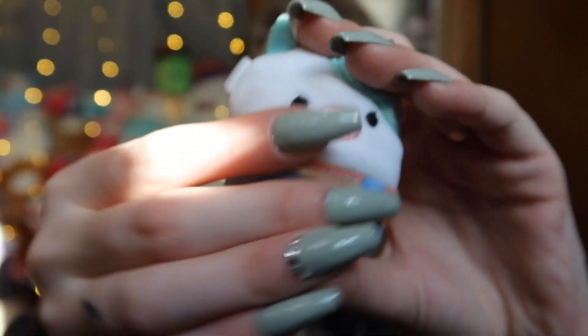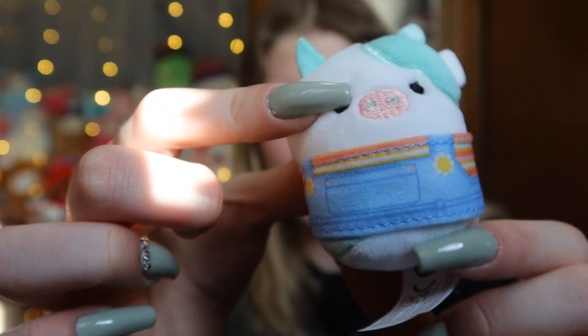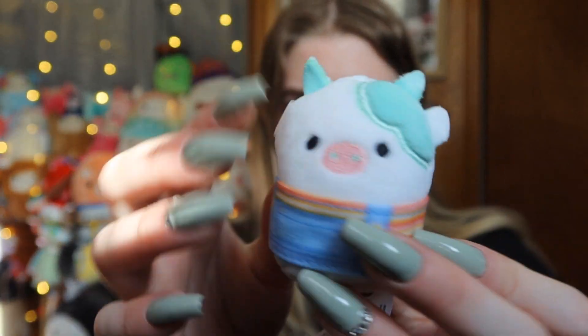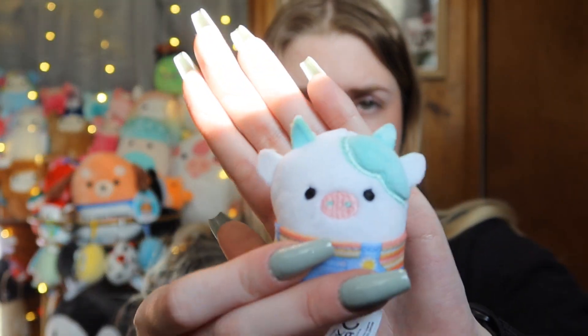Oh my gosh, we got another B'Elanna! And also, her outfit is literally my favorite — look at these cute overalls, so adorable. Her tail's kind of weird; I don't really like the tails on the cow Squishville, but she is so stinking cute. B'Elanna and Emily are probably like the most popular out of the Squishville set, which I can't really blame them. I do already have B'Elanna, though, so I don't know what I'm going to do with this one.